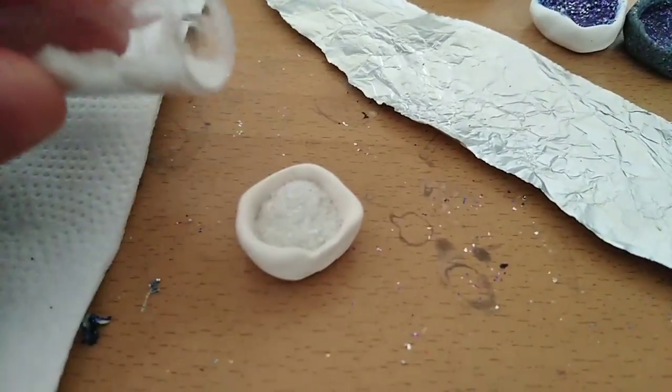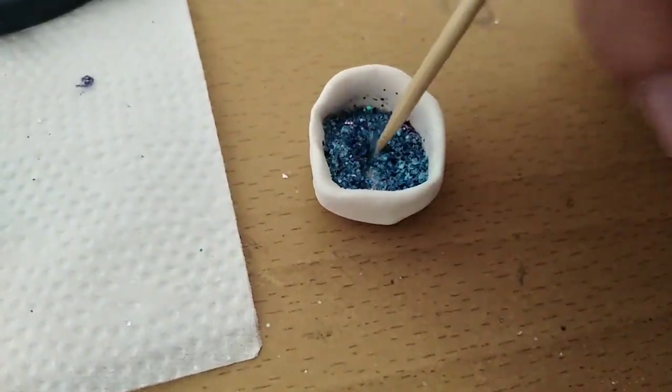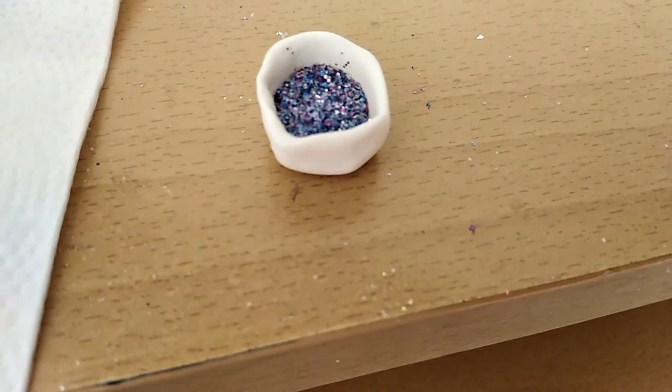Now I'm going to create another one, but this time I added the three colors inside the utensil, not on the foil — so it's directly in there. Now that I've mixed them, I'll add the glue to them.